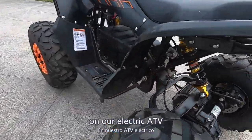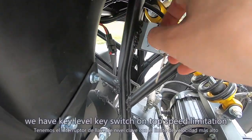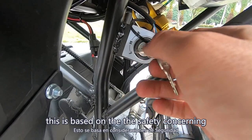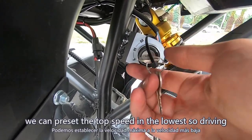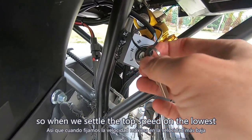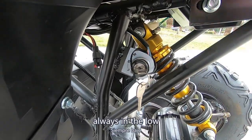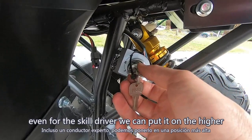On our electric ATVs, almost all models have a key lever switch for top speed limitation — this is based on safety concerns. For example, for a new driver we can preset the top speed to the lowest for safer driving. Once set to the lowest, we pull the key out so the ATV always stays in low speed. For a skilled driver, we can set it higher.